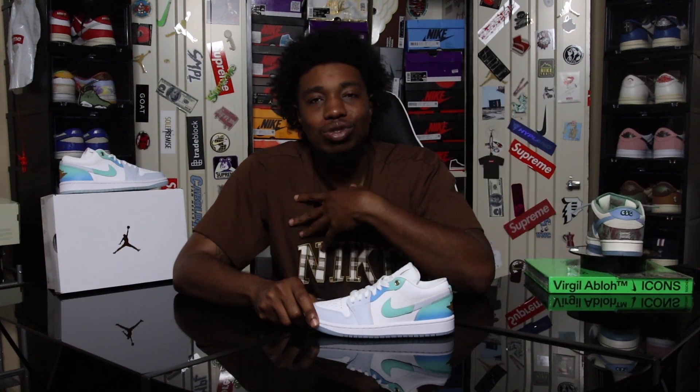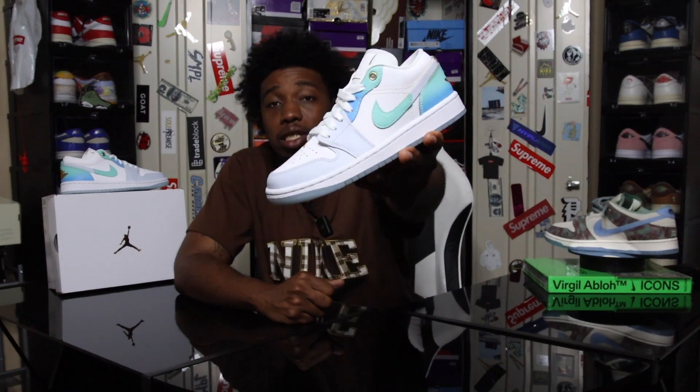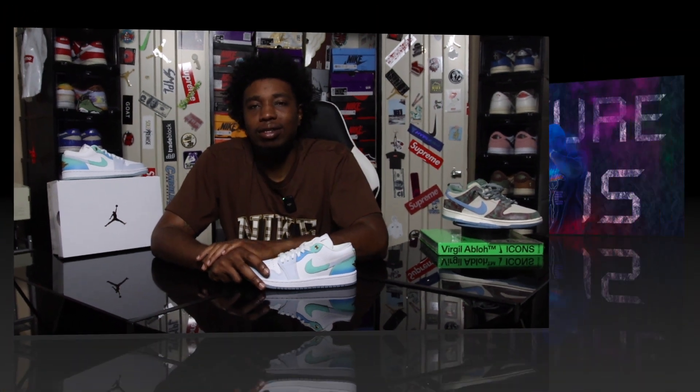This is the end of my review. My name is Future22js — if you don't know, please know there's no ceiling to your inner potential. This was my review of the Air Jordan 1 Low SE Women's Exclusive Emerald Rise. Thank you guys for watching. I'll catch you on the next video. Be sure to follow me on Instagram and on Tradeblock. And always remember: your fear ends when your faith begins. Peace.